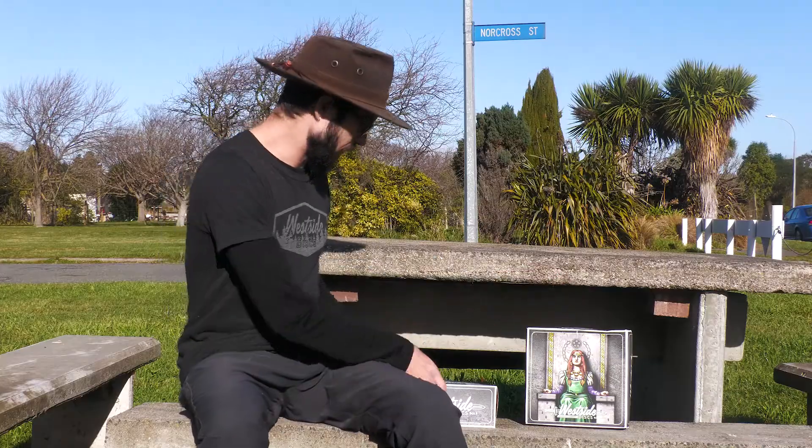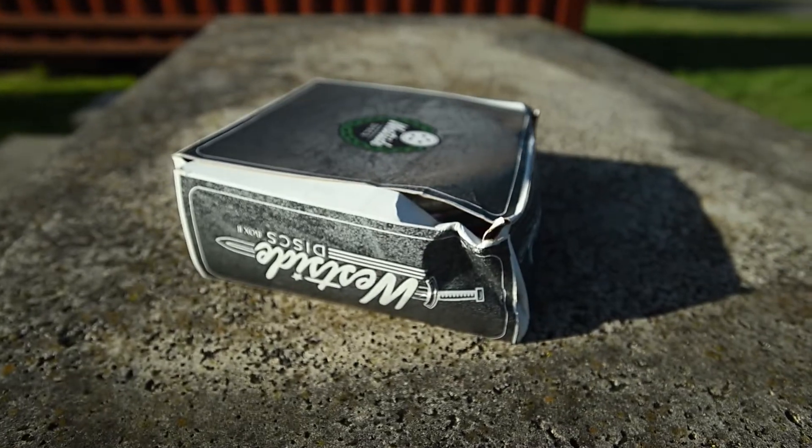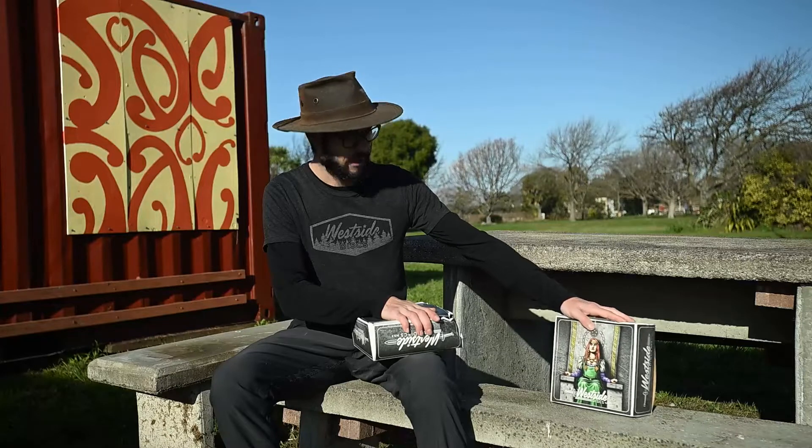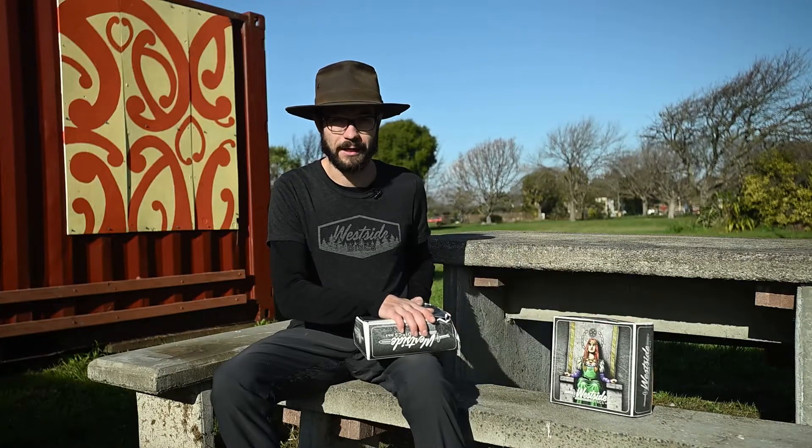I got two boxes. One of them got a bit dinged up in the post, so I'm gonna open up this one — hopefully the discs are all right — and I'm gonna keep the one that's in slightly better condition. Not sure what I'm gonna do with that one yet, but we'll see. All right, without further ado, let's open it up.